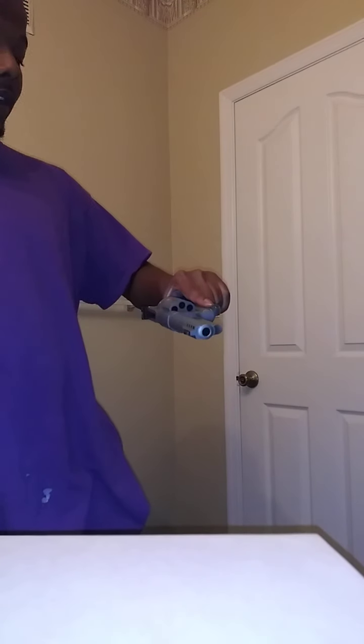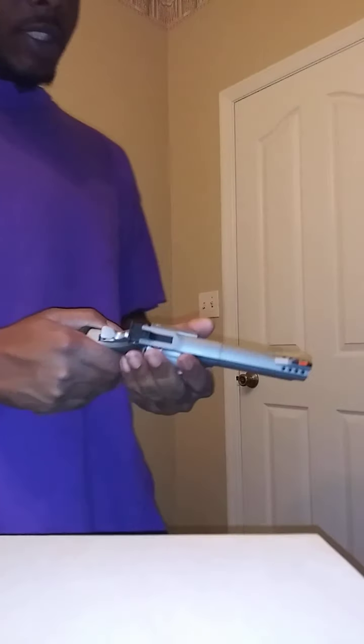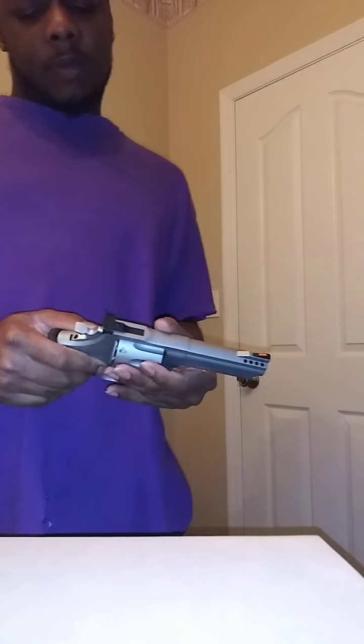I like this gun. Single action — piece of cake. Double action — still crisp. This is probably my favorite revolver that I've ever had. This bitch is nice.